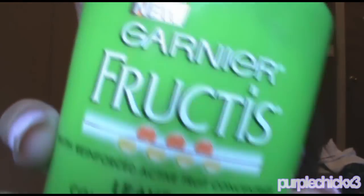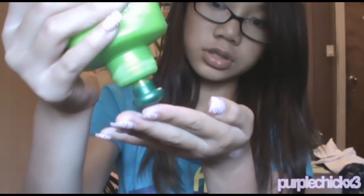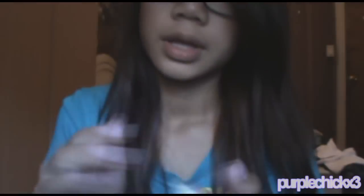I use Garnier Fructis Leave-In Conditioning Cream — this one is Color Shield. I just squirt about that much and rub it in my hands. For these products, you never put too much — never, ever, ever — because it will look oily and nasty, and that's not what we want. Just do that, and it makes your hair smell a lot better.